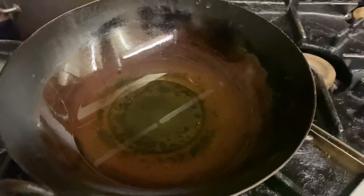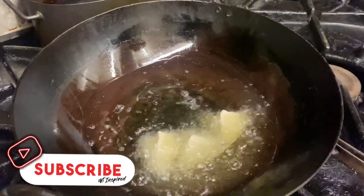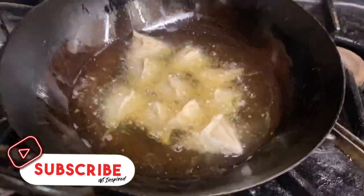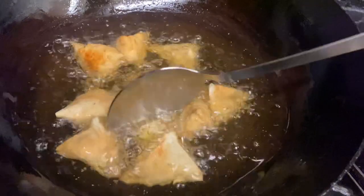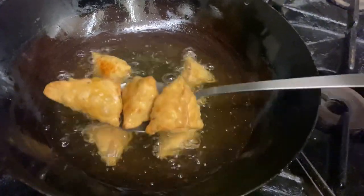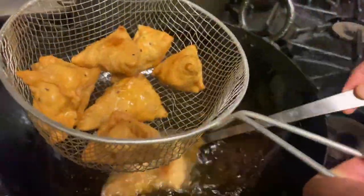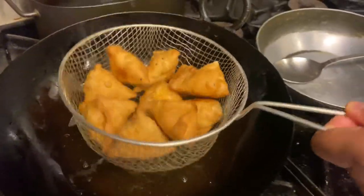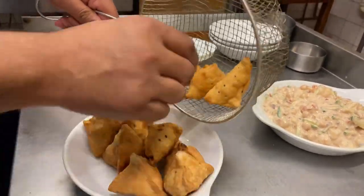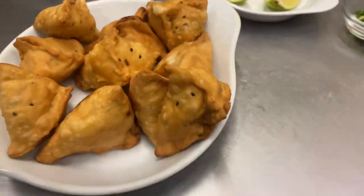It's time to fry. Leave the gas slightly low because you don't want to burn the pastry. It looks gorgeous - nice, crispy, crunchy. Wonderful. Looks scrumptious.